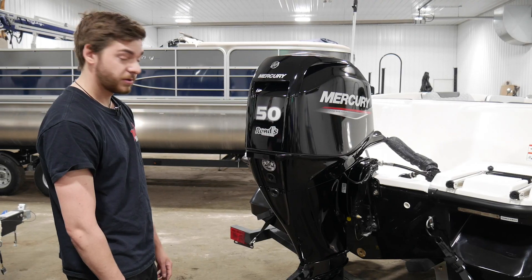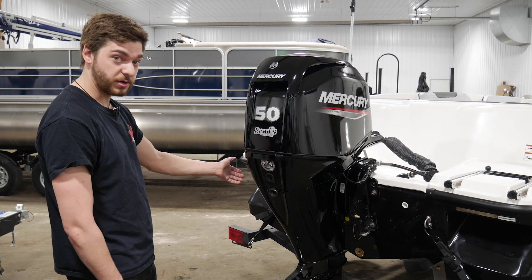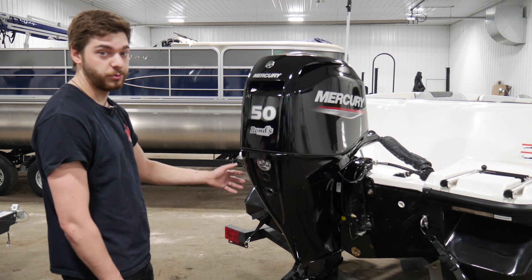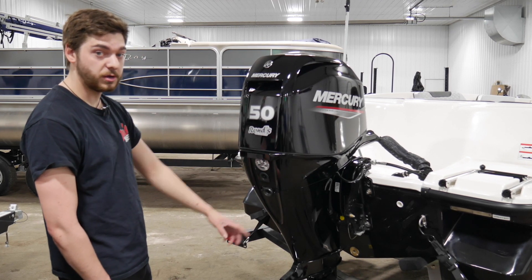Now the cowl's on. When you start up your motor and your motor's running, water will come out of the tell-tale here, making sure that it's going through the motor, cooling it. So when you see water coming out of here, you know it's working properly.